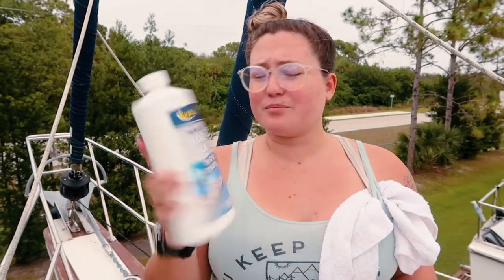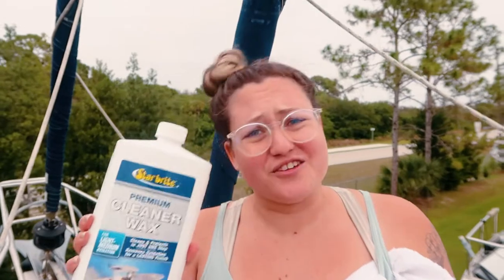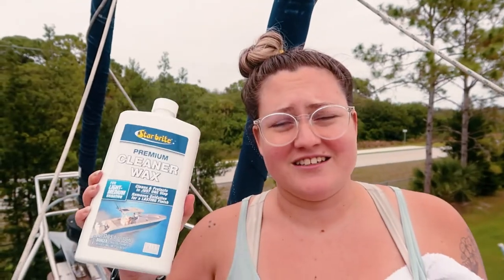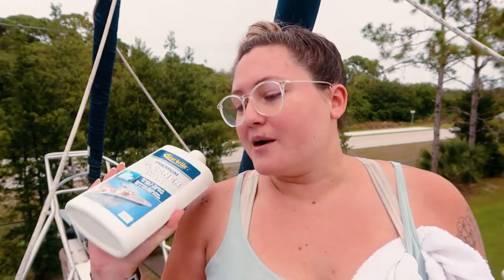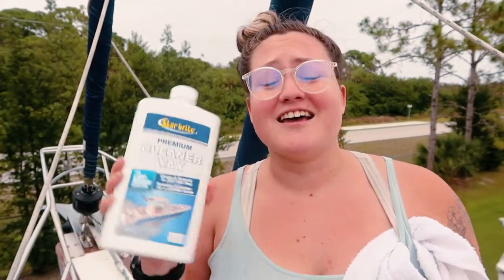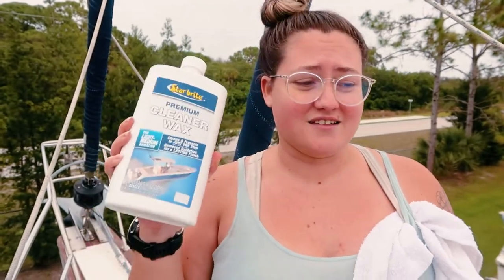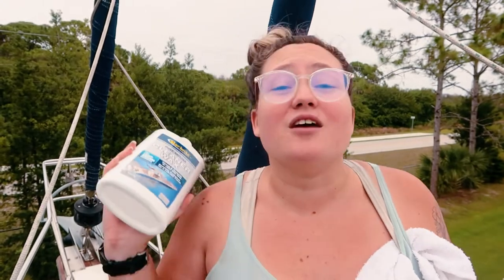I'm shaking up some Starbrite Premium Cleaner Wax. I've not used it — not used anything — so this is a first go-round for all of it. Not sponsored, just to be clear. Our friends over at 'Gone with the Winds' suggested this; it's what they use, they live by it. We're gonna go with their word because we don't know.